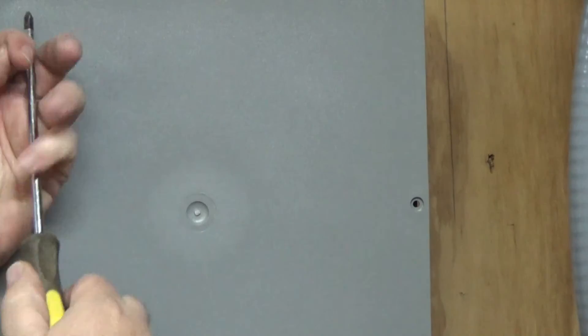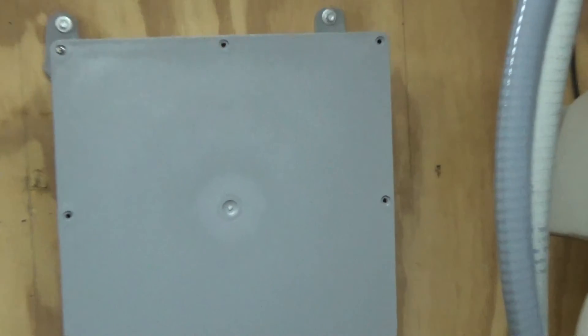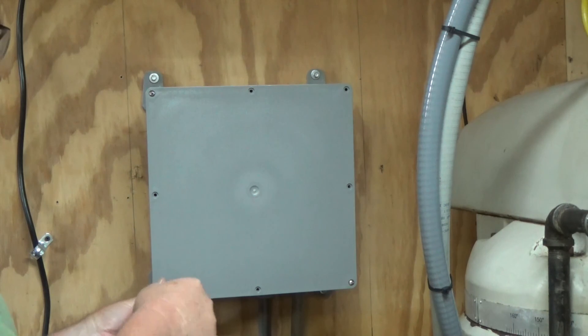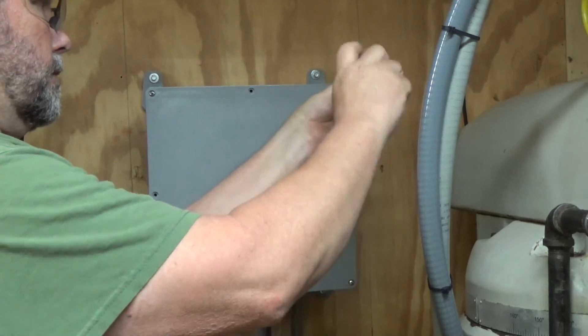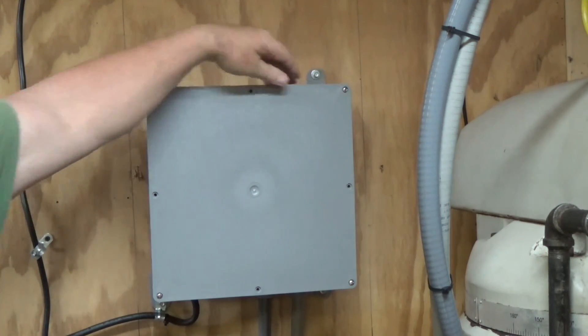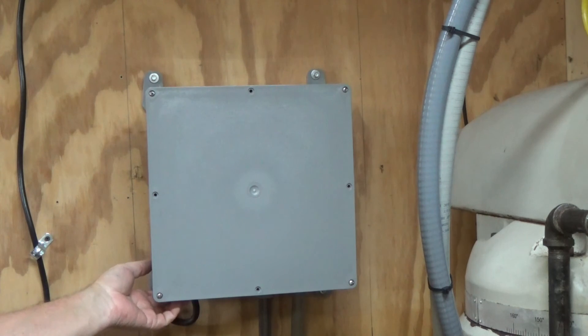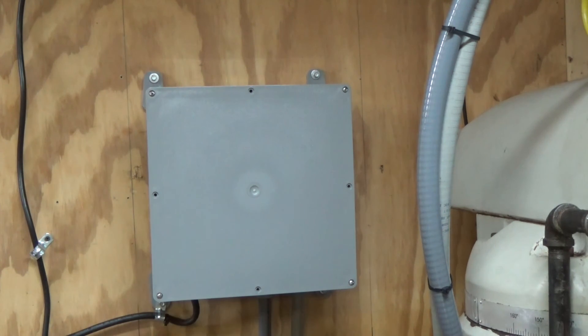It is a little noisy, but once you button it up inside the case here, it quiets it — gets pretty quiet. I made two air holes in the case. I took a hole cutter — I think it was an inch and a half — cut a hole in the bottom and went out the side and put some lawn mower air breather element felt over it with two-sided tape to hold it flat. It seems to have pretty good airflow.